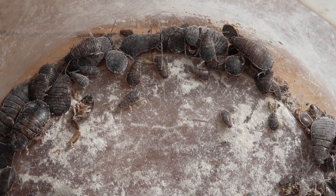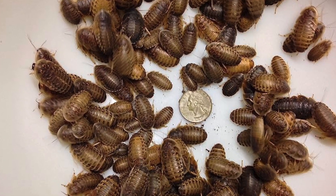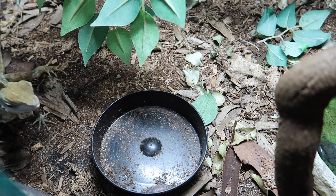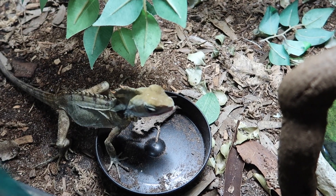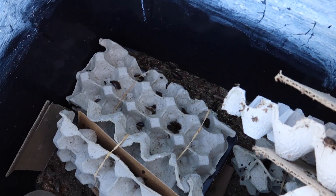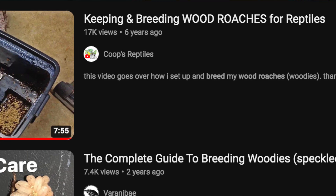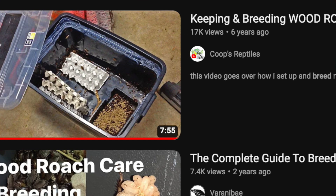You can breed crickets, wood roaches, dubia roaches if you're overseas, mealworms, superworms — a vast majority of feeder insects are easy to come across and many aren't too difficult to breed. Crickets can be a bit time consuming, but here in Australia I find wood roaches are really one of the best things you can feed your reptiles, and they pretty much look after themselves. Once you have them set up, they are bulletproof. You can check my video linked in the description below to see how to set up your own woody colony and save yourself a lot of money. Another major benefit is not only the cost saving but also knowing exactly what's going into your reptiles.